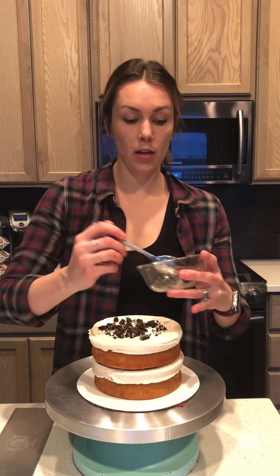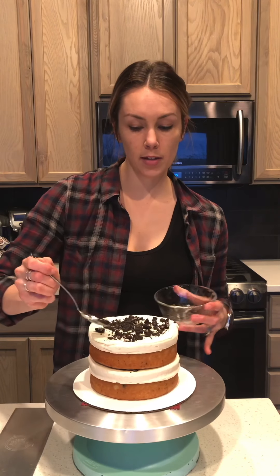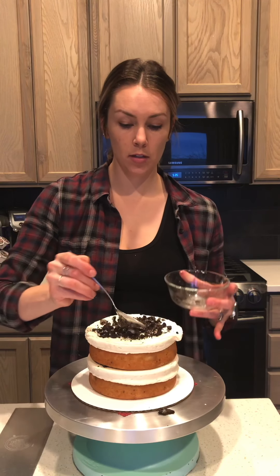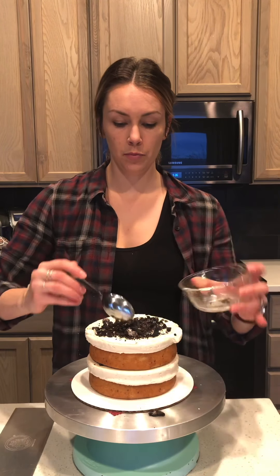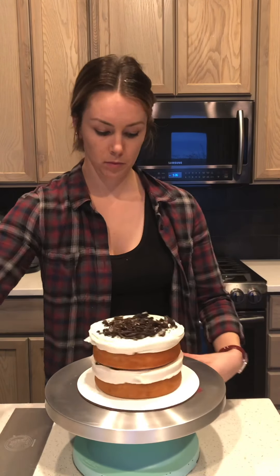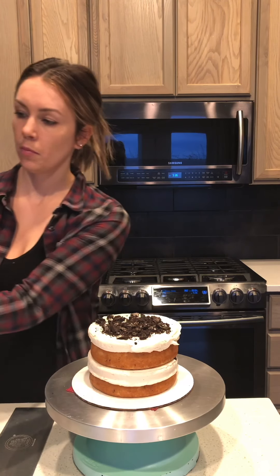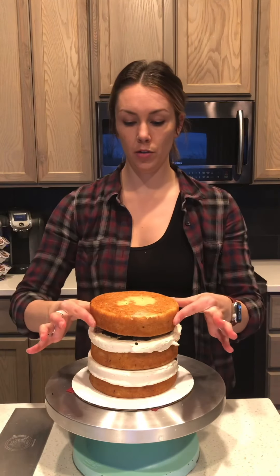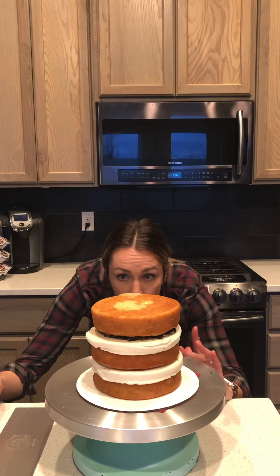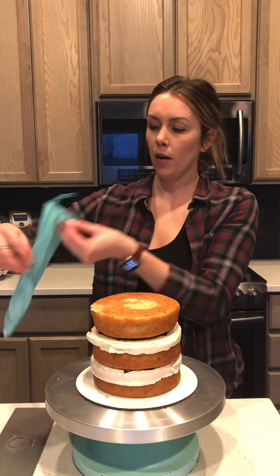I do all my cakes three layers unless requested otherwise — I don't do anything less than three, but I do at least three, sometimes four, five, or six. I'm gonna add my last layer; on this one I am going to flip it over and make sure it's all even.